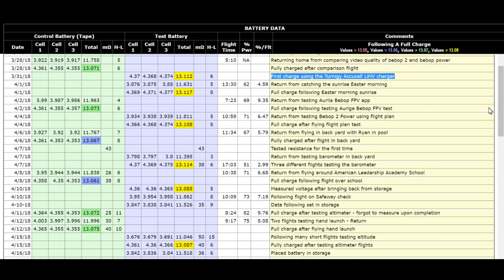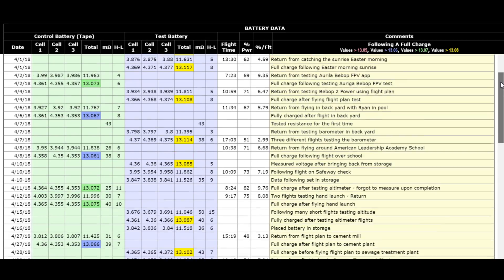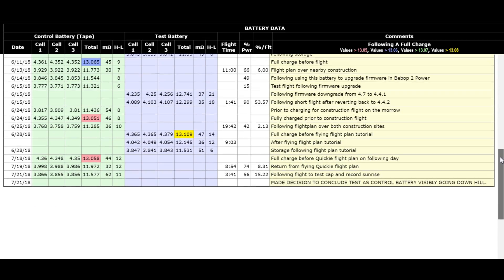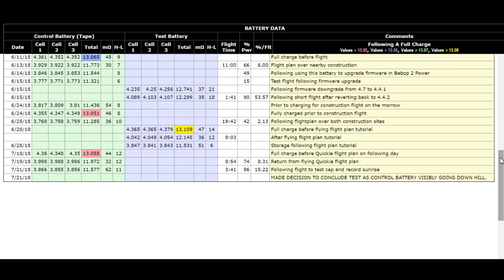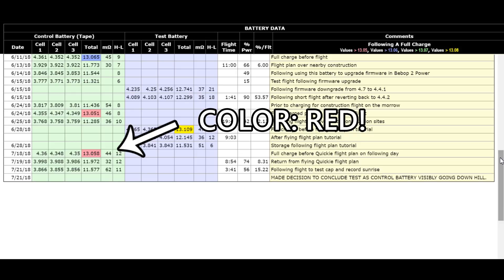I'm just going to skim down here quickly. As you can see, that would be a full charge after flying the drone. As I scroll down through here, you see the test battery in the blue field always maintained 13.08 or higher all the way down until on the 21st of July, I could see I was actually starting to ruin my control battery — every time I put a full charge on it, it would charge less.